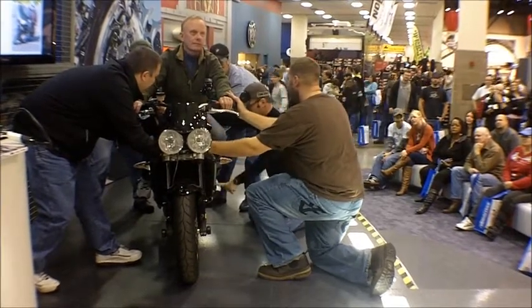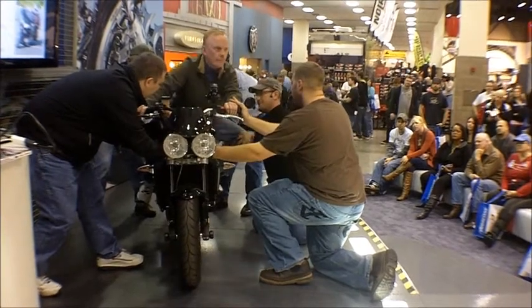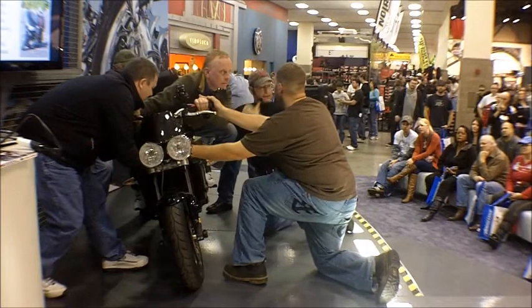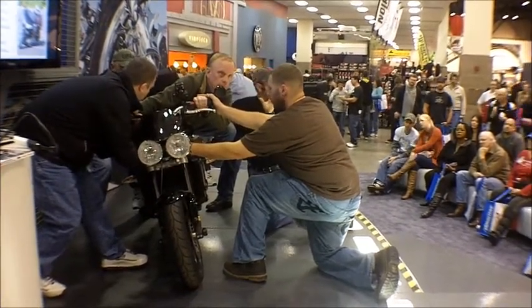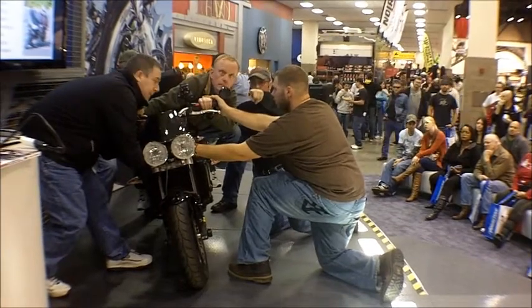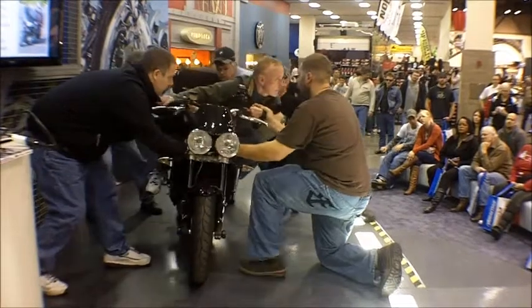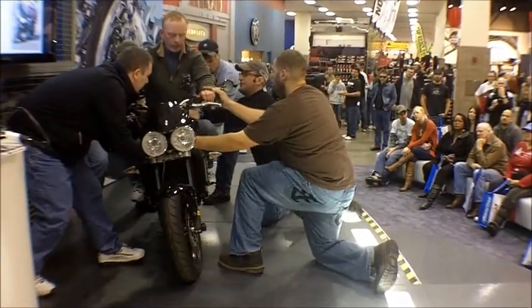We're going to be turning left. Step one is to reposition foot. Okay, reposition body. Now push on the outside grip. Notice his body's to the inside of center, the bike's to the outside of center, forming that V-shape. Can everybody see that V-shape? Good. Now you're going to look ahead and locate your turn point. Now look through the turn. Okay, we're going to relax the outside grip, push on the inside grip. Good. Roll on the throttle. Push on the outside grip. Back to neutral. Excellent.